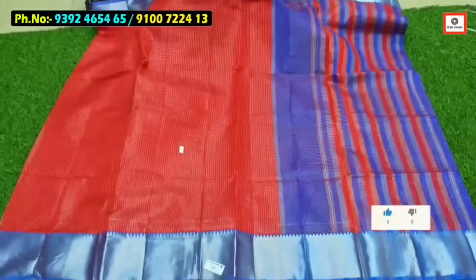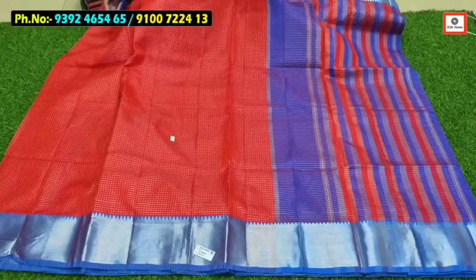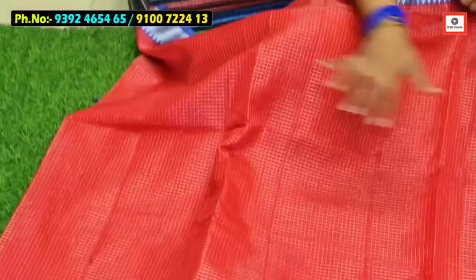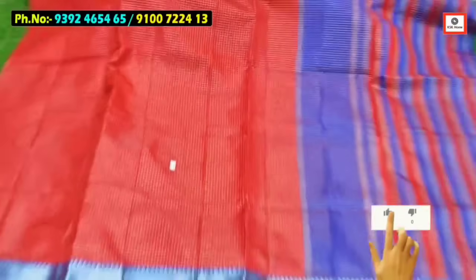Let's see if we can see this one. The checks also have the same color, all over checks. So the bottom and the top is the color combination.